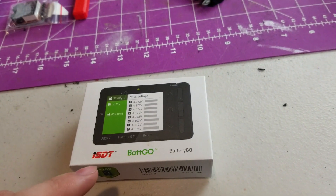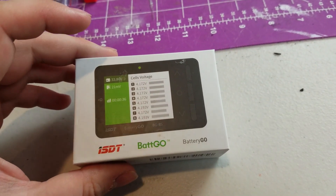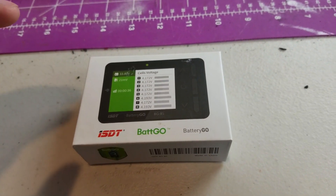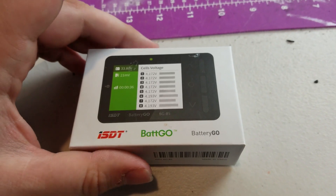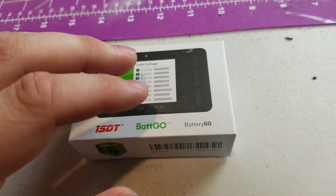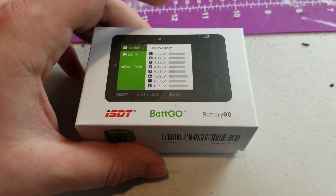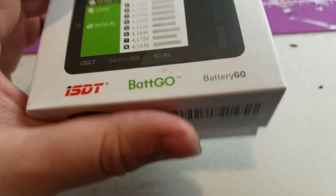Today we are going to look at this ISDT Batgo. It's a really cool product I wanted to get and play around with. It is a LiPo checker — it checks the overall voltage and each individual cell voltage. It can also do balance charging or just balancing on individual cells. You can also use it as a power hub where you plug a LiPo battery in and use a USB cable to charge your phone, goggles, or small airplanes. It also lets you test if your receiver is getting signal through a channel. I believe it works with SBUS and PWM signals. Let's open it up and take a look.